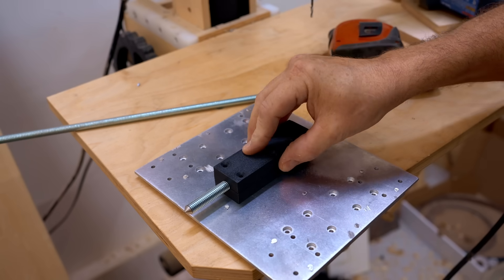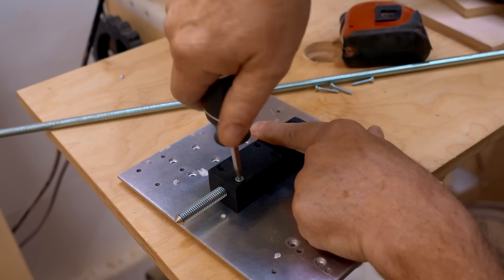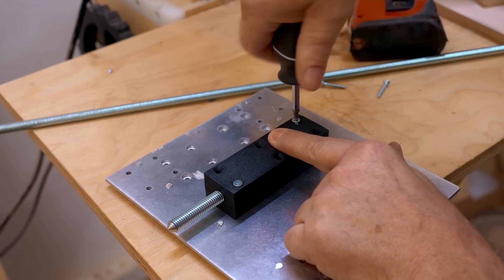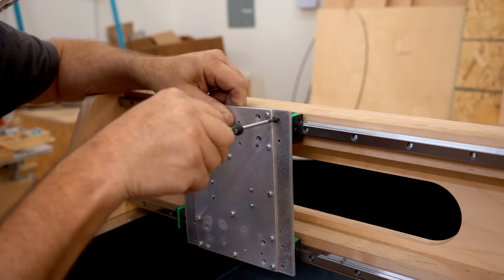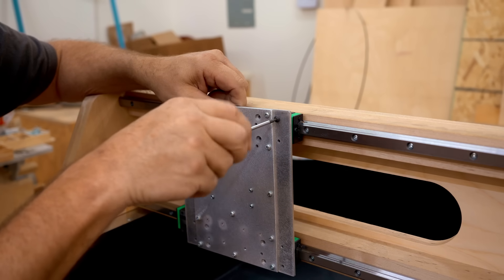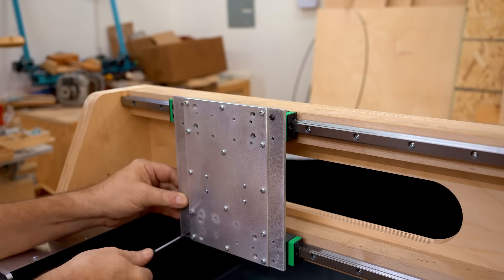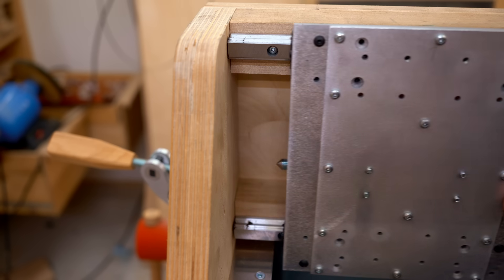I'm temporarily putting that in the lead screw nut so the point sticks out one side, then I can get that put back on the linear bearings on the x-axis. I'm going to use the point of that threaded rod to mark the exact location on the gantry sides for the stepper motor on one end and the bearing on the other.